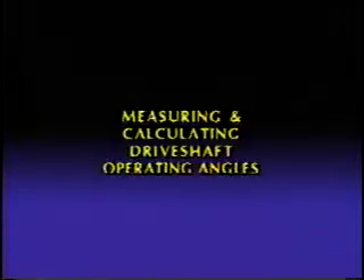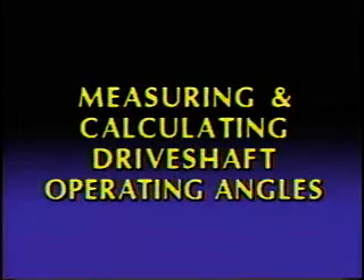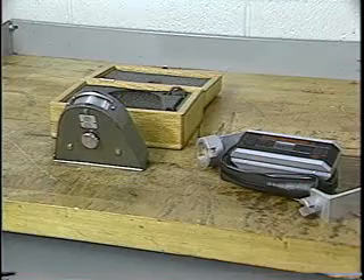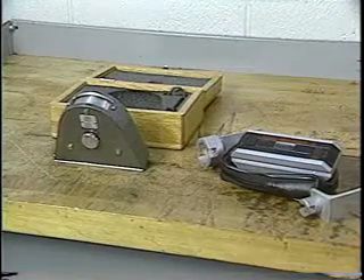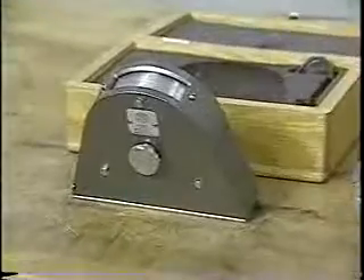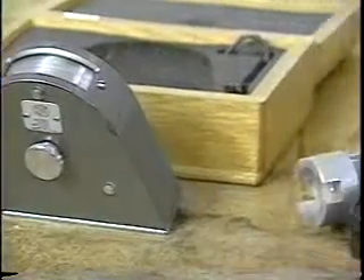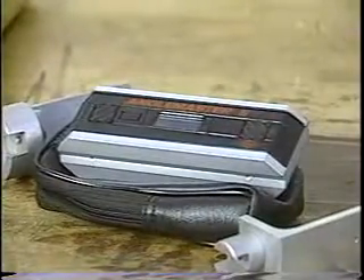In this video, we'll cover the measurement and calculation of a common drive shaft application. To measure the driveline slopes used to calculate the working angles, you will need a protractor capable of accuracy to one quarter of a degree. Usually this requires a spirit level protractor, or better yet, the Spicer Angle Master.